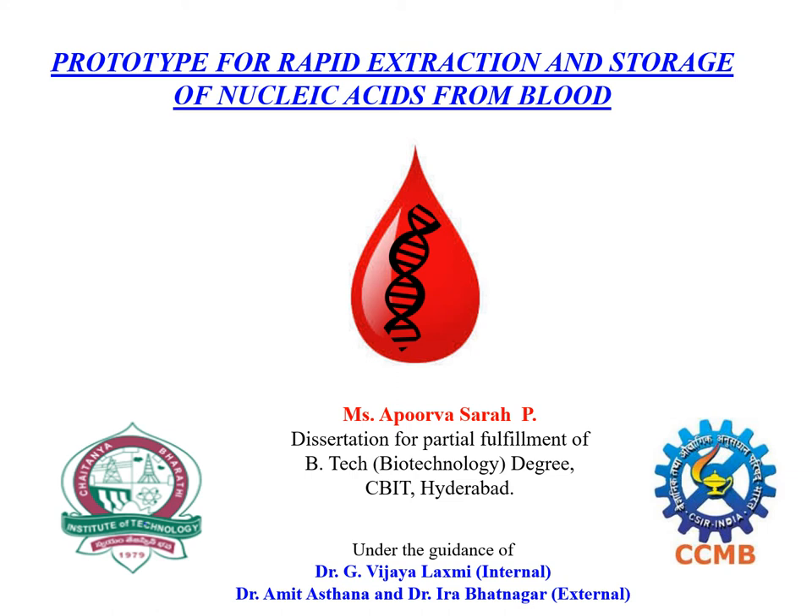Hello everyone, this is Apoorva. I am a final year BTEC Biotechnology student from CBIT Hyderabad. My major project title is Prototype for Rapid Extraction and Storage of Nucleic Acids from Blood.